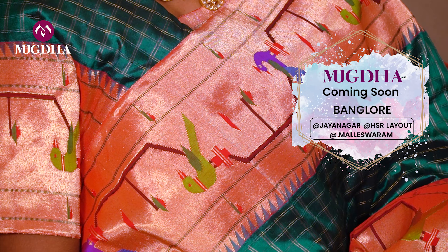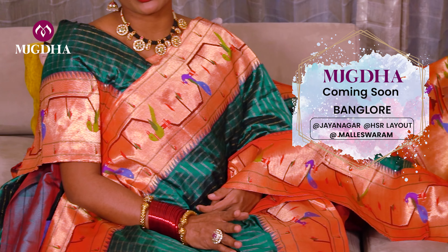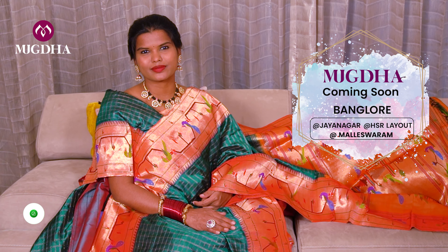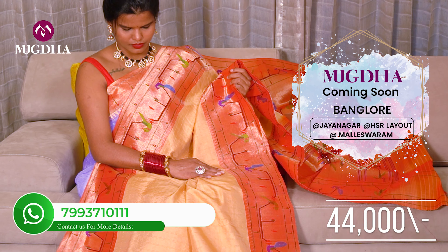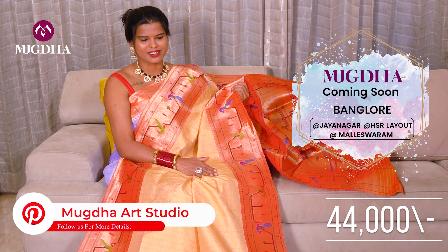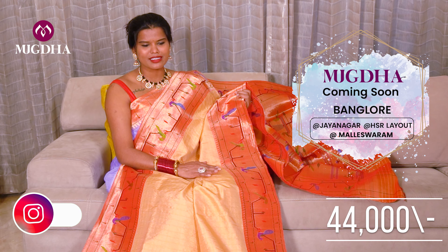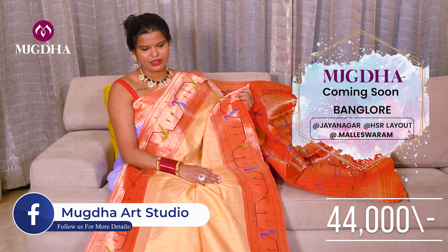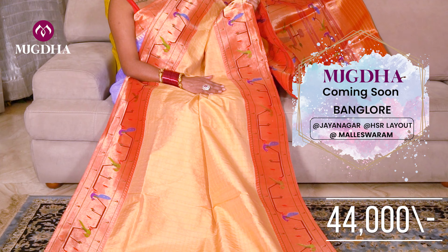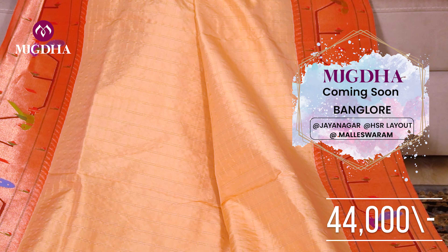If you don't want to go for checks, you can choose a plain version. Look at this beautiful kandam color saree — very sober. All the sarees have checks with a plain rich border. You can see the border on both sides — it's very elegant. It's an equal border saree on both sides.